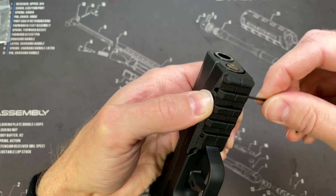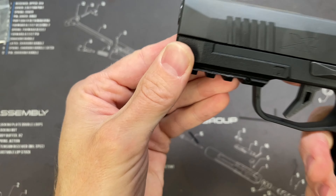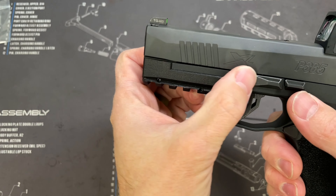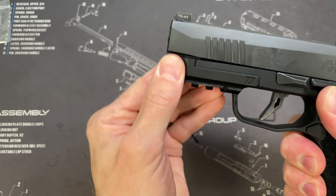Just finger tight, guys — and that's good. You won't notice any movement. The only movement you'll see is the entire frame will flex, not the rail. The rail won't move off the frame, but the entire frame will flex.